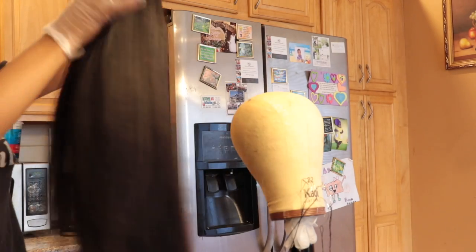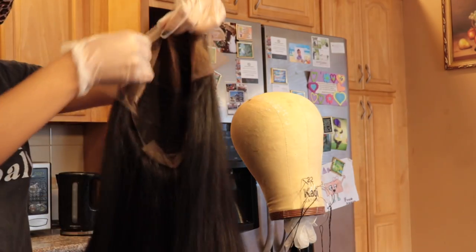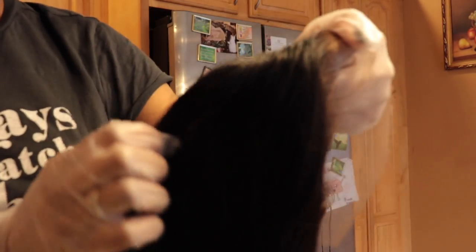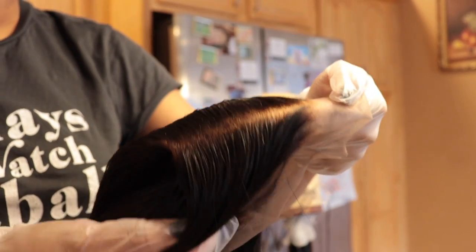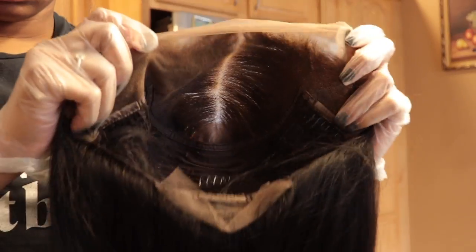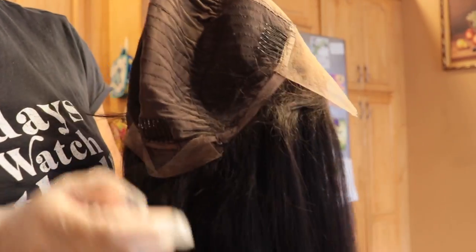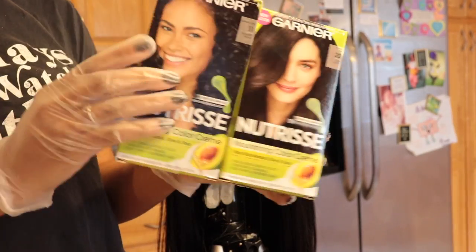Hi loves, what is up, it's Shikila here back at it with another video. This will be a detailed tutorial on how to properly color your units without getting color on the actual lace. This unit is from Cranberry Hair Store — their 13 by 6, 150 percent density lace front wig, 22 inches. I'm just showing you guys the inside of the wig and we're going to get started with coloring.